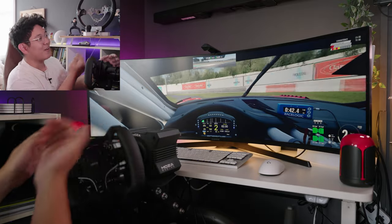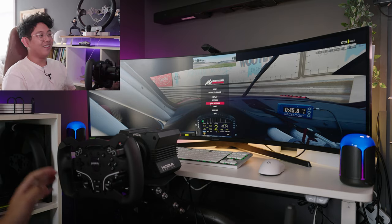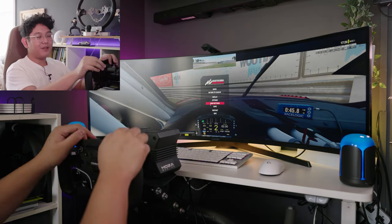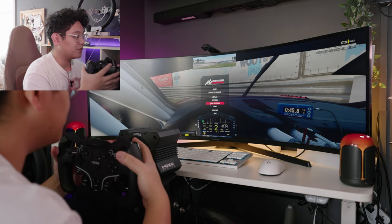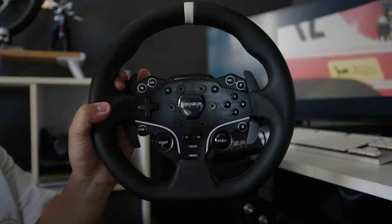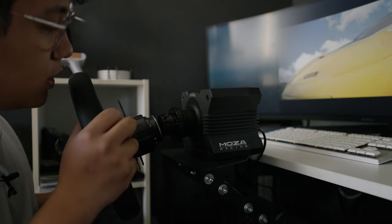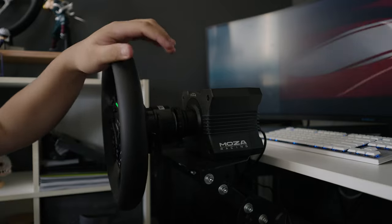We spun out — I absolutely suck but it was so much fun. We did one lap though! Alright, we'll cut it there. Let's go ahead and play Assetto Corsa now. We're going to take this wheel off — basically like this, take it off — and now the wheel is back together. We're going to match it to six ball bearings and lock it on.